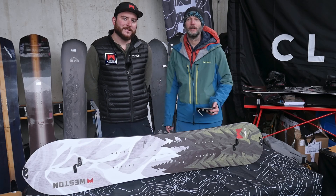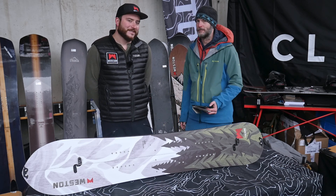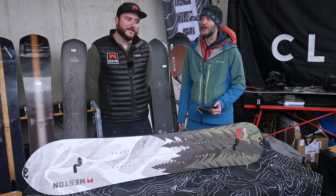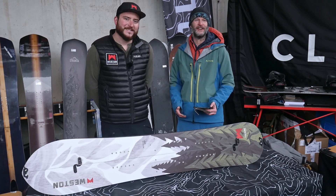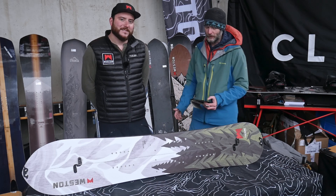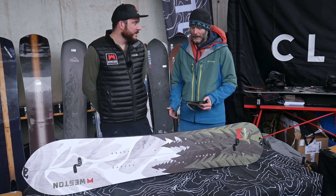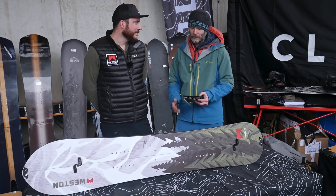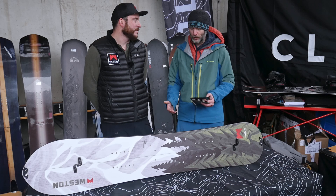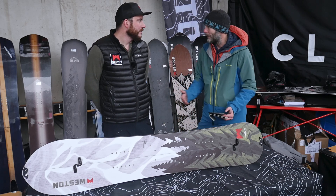Hey guys, I'm happy to be here on the shop's first try with Cole from Western Snowboards. We are especially here presenting the splitboards, and Cole will do the presentation. It would be great if you can talk about your splitboard line and explain which is the best use case for each board — whether it's for high alpine, freeride, freestyle, or whatever it's best for.